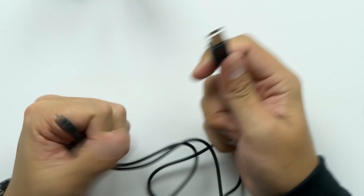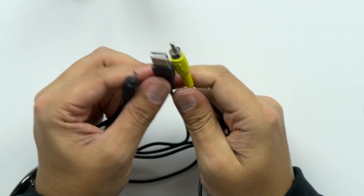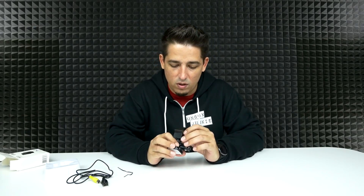Then we've got a cable — USB to USB or video. Let's turn it on and see what happens. I'm guessing that means it's on. Let's go outside and try it out.